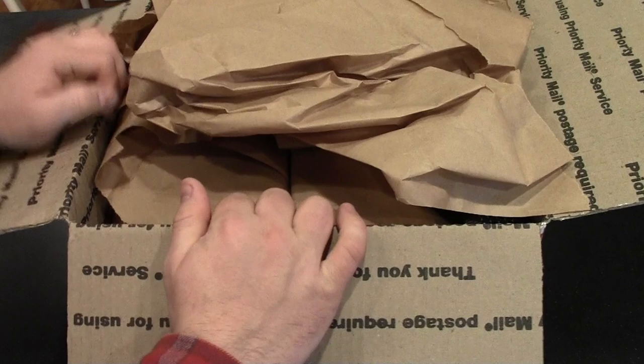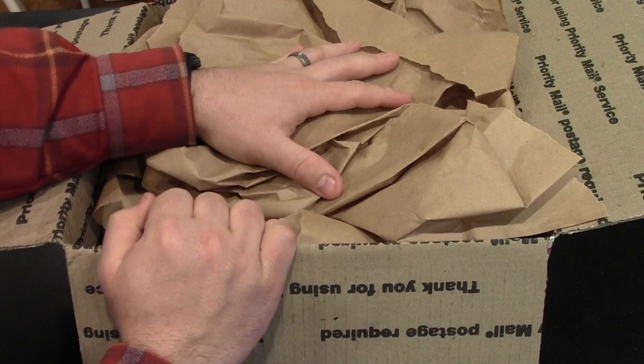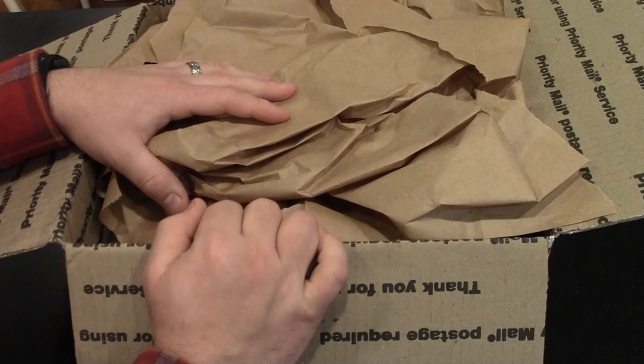I just want to take this opportunity to show you some of the stuff I'm receiving in this package, and over the next three or four months you'll see individual videos. You'll also probably see these items in my videos from time to time because I'll be using them on different outings and things.